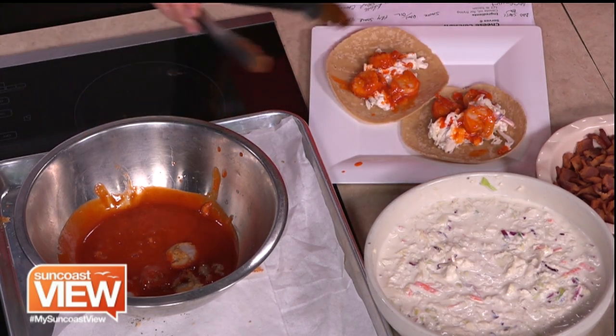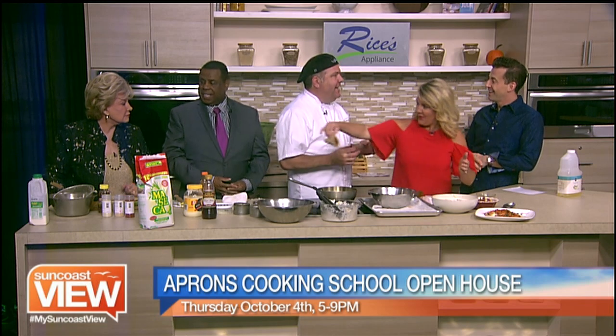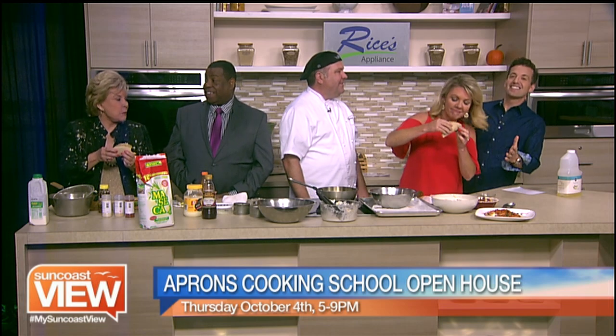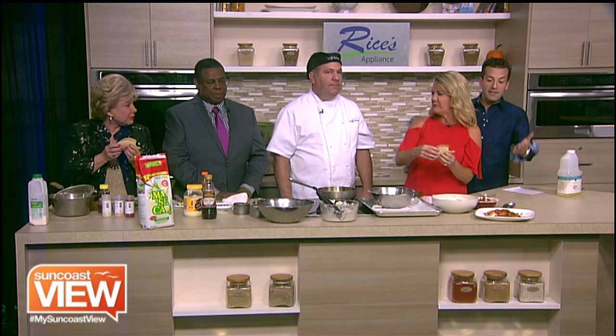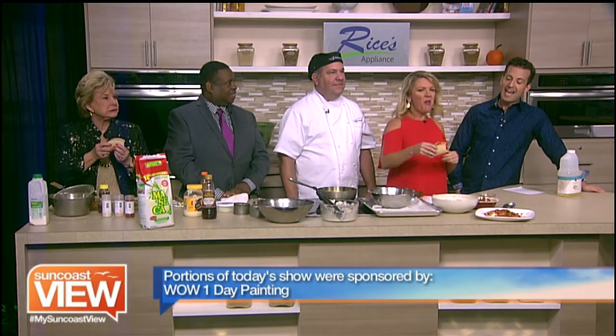Is this an example of a meal we could learn to make at Publix Aprons Cooking School? Yes, it is. We just came out with this particular recipe, and we're featuring an open house on Thursday, October 4th. You can expect about four different kinds of hors d'oeuvres, a wine tasting that pairs with the food, and cooking demonstrations by four or five chefs. It's right at the Publix on University, right here on the Suncoast. You can catch Chef Tom and the great chefs every Wednesday morning at 6 a.m. on ABC's Good Morning Suncoast — a new recipe every single week.